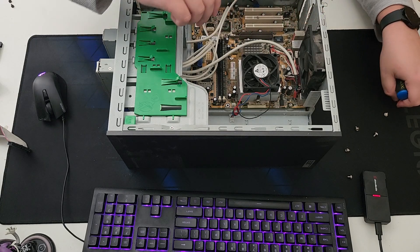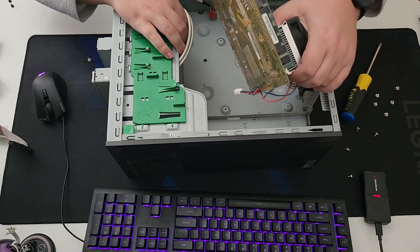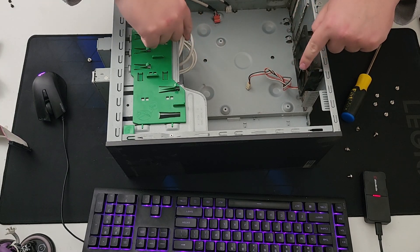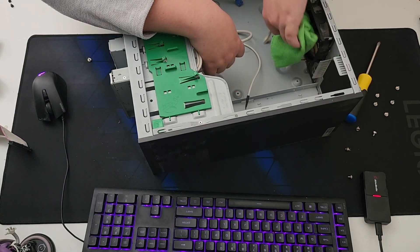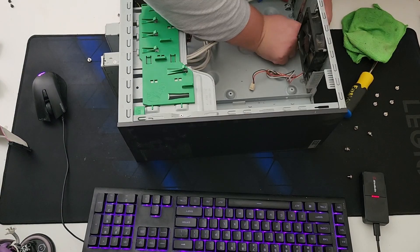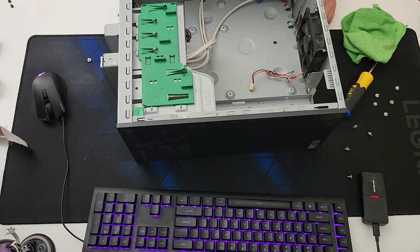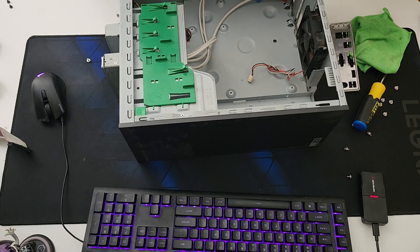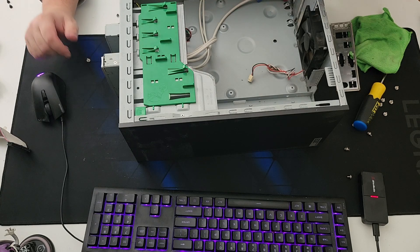Right now I'm just screwing out the motherboard from its position. We're going to take the cooler and motherboard as one — taking this Athlon XP board out of here. I think I might get a cloth to clean this up because it looks like a mess under the board. I cut myself in the process, but the IO shield is out of there.